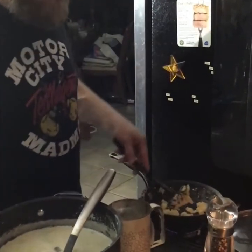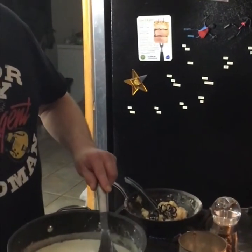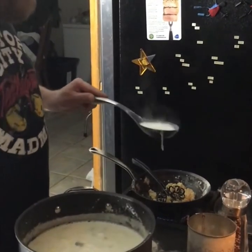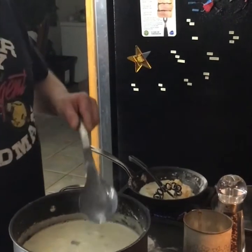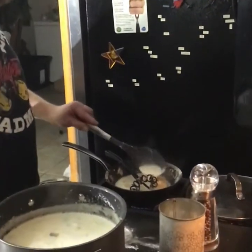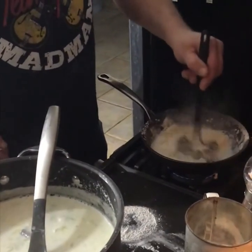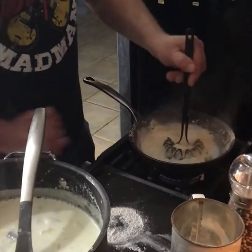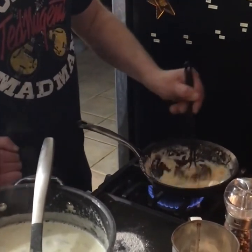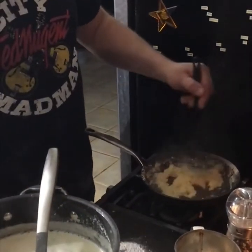Now that our soup's pretty much done, I'll take some cream or milk and stir it into the roux to incorporate it — in my opinion it incorporates a little faster and easier that way. But different strokes for different folks. We've got a nice roux here. Turn off that stove — almost burned all the hair off my arm.